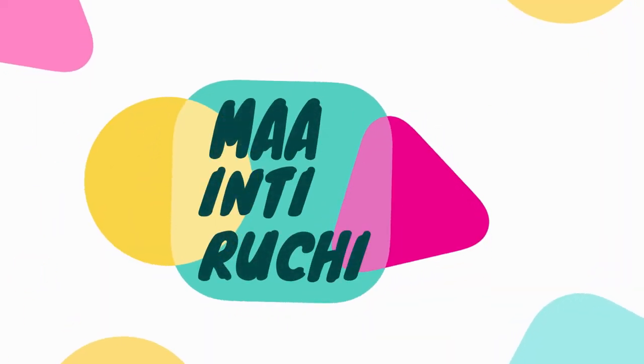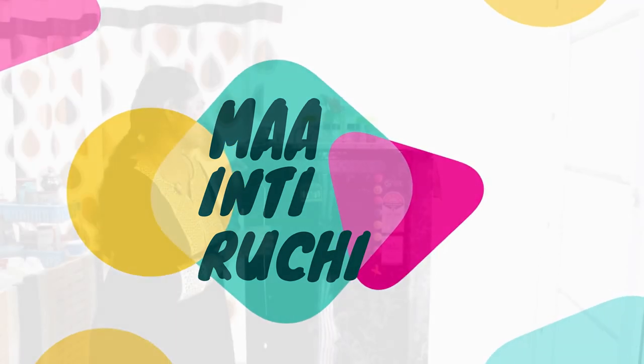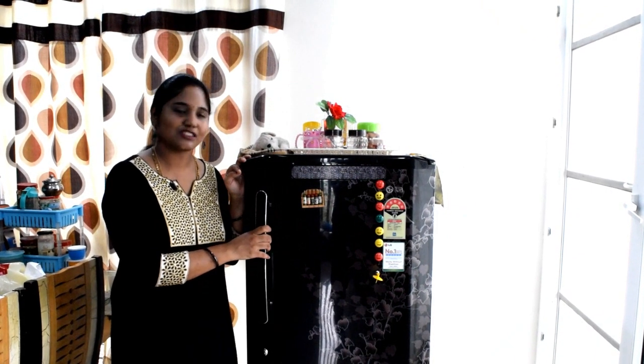The fridge is open. This is a fridge with a capacity of 220L.